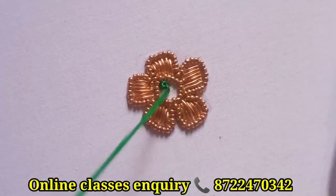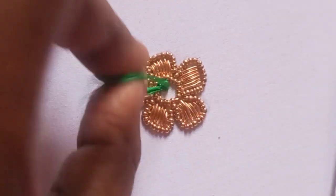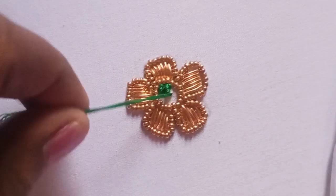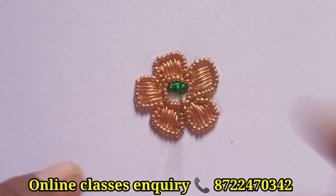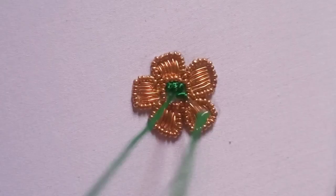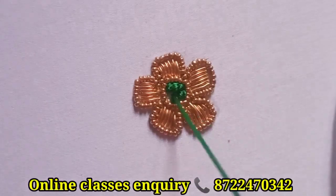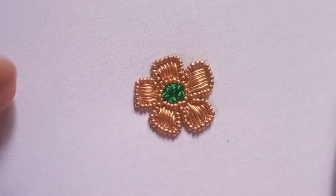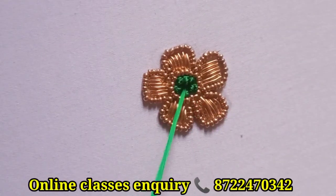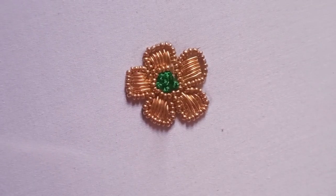Now use French knots to fill in six rounds on a wide finger brush. Use French knots to fill in one round. I will fill the round and fill the gap in the middle.